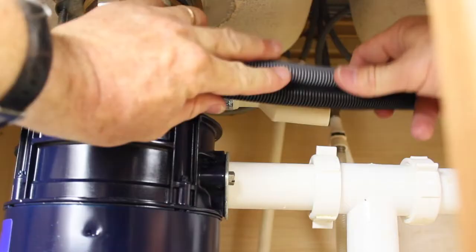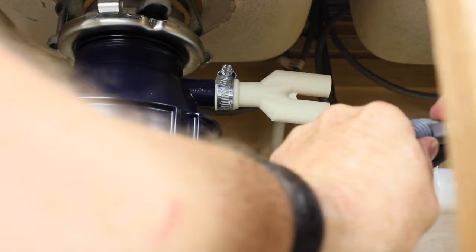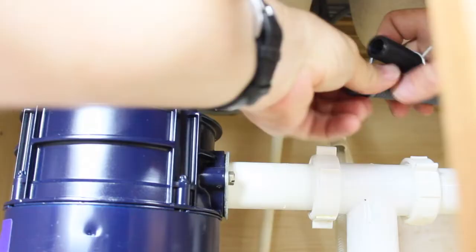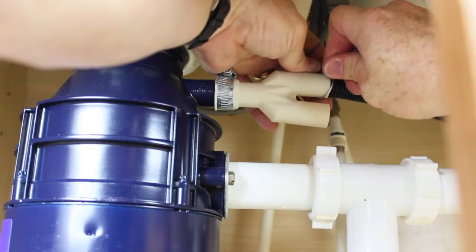Place the drain hoses against the joiner to determine the appropriate length. Be sure there are no sags between the support and the joiner. Carefully cut the drain hoses. Slide the wire clamps onto the end of the drain hoses and insert them into the joiner. Squeeze the wire clamps and slide them into position to secure.